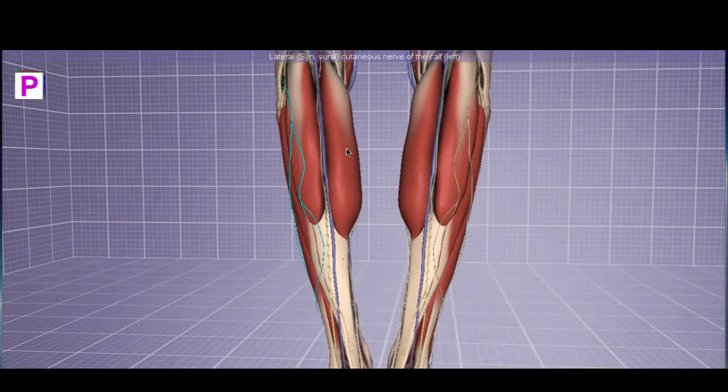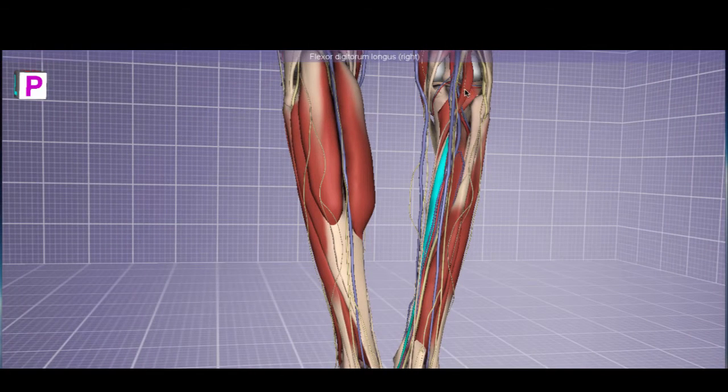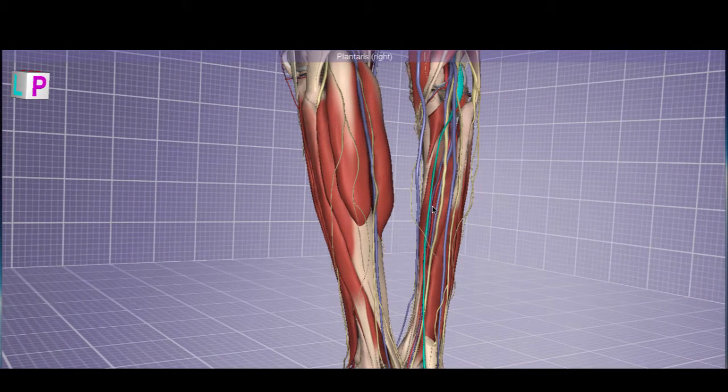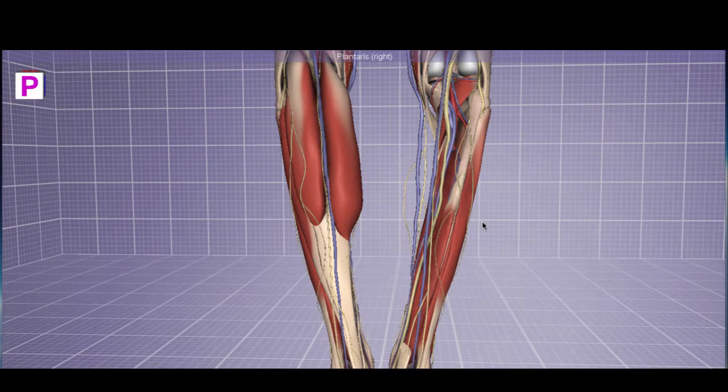Now let's return to the musculature. Here is the gastrocnemius, and if we hide that, we can see directly under it is the soleus. Soleus means 'base' — it is directly under the gastrocnemius. Continuing to remove that muscle, we can see a tiny little muscle, the plantaris, sometimes called the fool's nerve because it has a very long tendon that starts to look very similar to the nerve structures around it. The three muscles that insert at the calcaneal tendon are the gastrocnemius, the soleus, and the plantaris — all involved with plantar flexion.